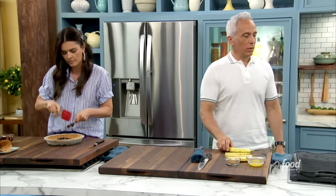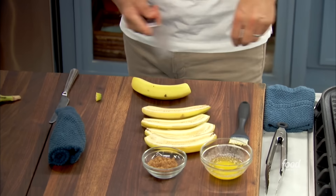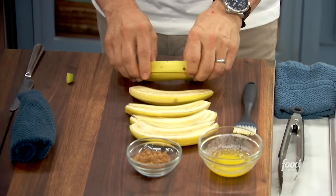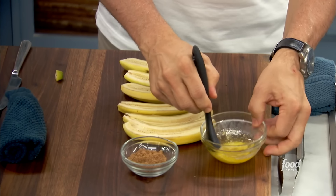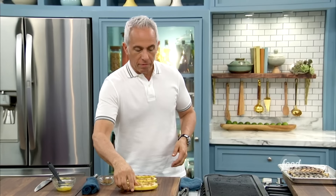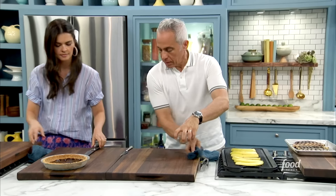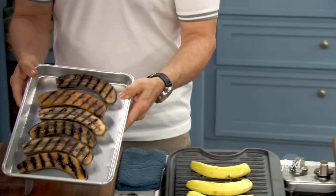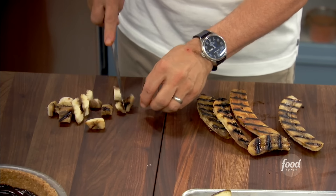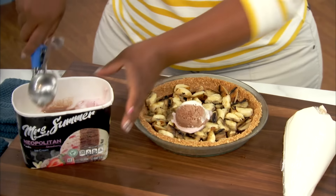Next: the grilled banana. Trimming the edges and cutting lengthwise on the equator, brushing with melted whole butter and brown sugar, then onto a very hot grill. Listen to that sizzle. Taking already-grilled banana slices and pressing them down into the fudge layer. Using Neapolitan ice cream and going all the way across to get all the flavors at once. Spreading it around the edges and going right back into the freezer.